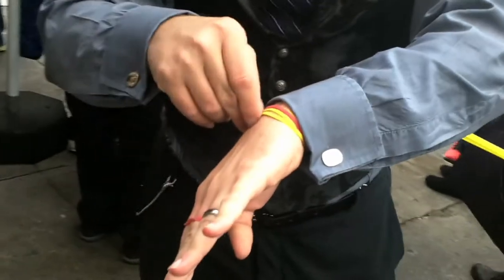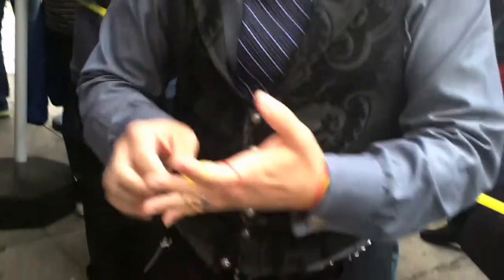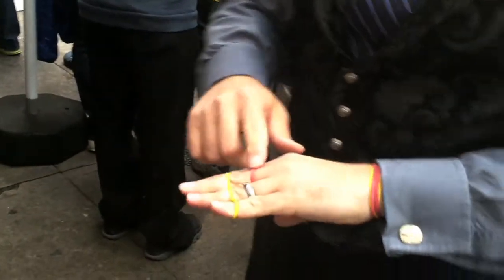If you slow it down you might actually catch that one on the video. Alright, so here's what we're gonna do. I'm gonna take this one right here and make it even more difficult. I'm gonna take this yellow rubber band and wrap it around my fingers like that, making it impossible for this rubber band to jump off these fingers back onto these.